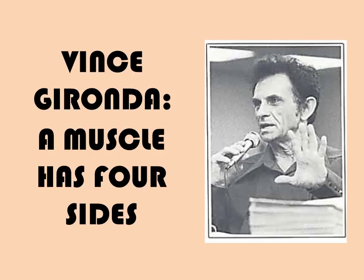Today I thought I would talk about one of Vince Gironda's most interesting and result-producing muscle building courses, which he called A Muscle Has Four Sides. The philosophy behind this course is that, according to Vince, in order to build the most muscle size in the shortest time possible, one needs to perform different exercises to develop different parts of any given muscle.